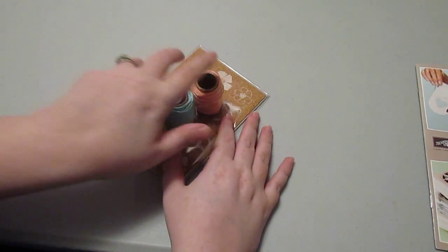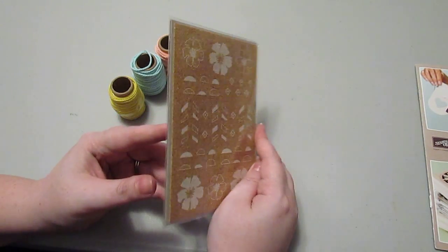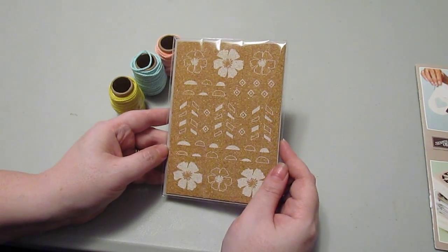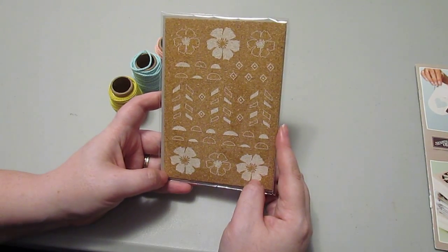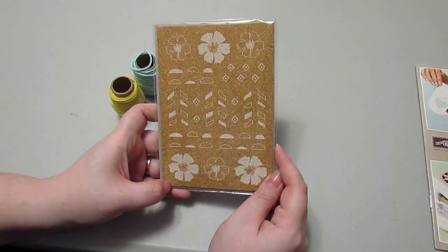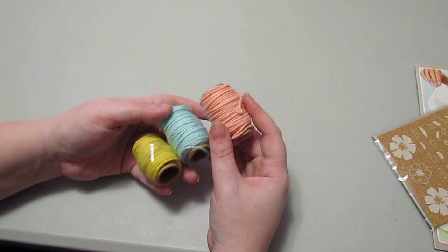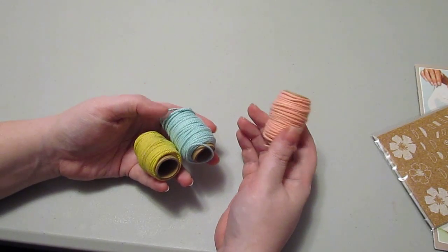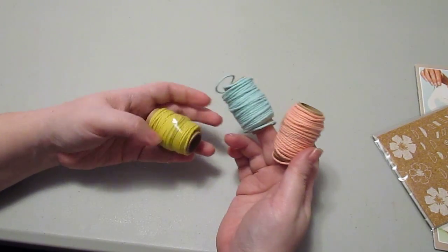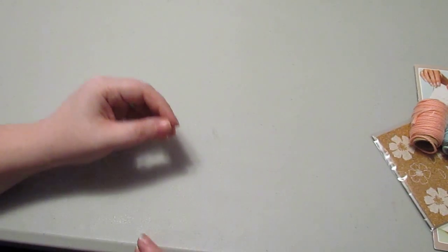Another free item is the Sweet Sorbet Accessory Pack. You get one sheet of corkboard stickers — all the images are pre-cut, you just peel them off the board and stick them onto your project, which gives great texture. You also get three great colors of Baker's Twine: Crisp Cantaloupe, Pool Party, and Summer Starfruit. Those three colors coordinate very well with our Sweet Sorbet Designer Series Paper Pack.